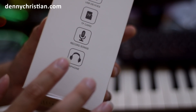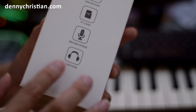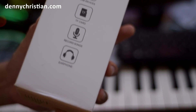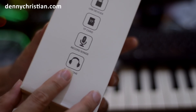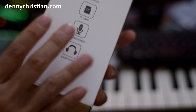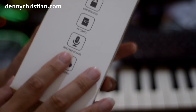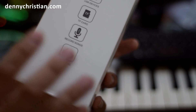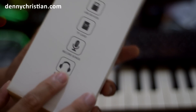Jadi kalau kita mau dengar lagu atau menonton YouTube, kadang-kadang suaranya kecil, dan kalau di tempat yang agak berisik kita kurang dengar. Tapi dengan menggunakan mic ini, HP kita bisa kita sambungkan, dan mic ini bisa berfungsi sebagai speaker bluetooth untuk memperkeras suara yang ada di HP kita. Dan suaranya cukup bagus.